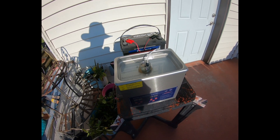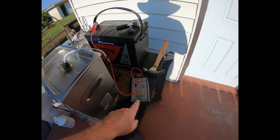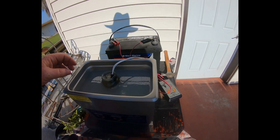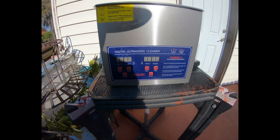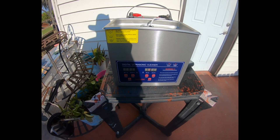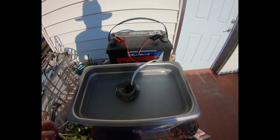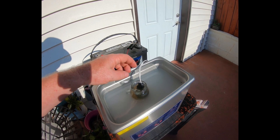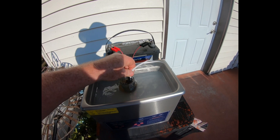This is my fuel injector cleanup setup: a 12-volt battery, the All-Sun injector tester and pulser, and a digital ultrasonic cleaner. It's a Chinese product off Amazon, but it works pretty good. I filled it with water, then put a glass bottle inside with seafoam, and then put the injector inside.